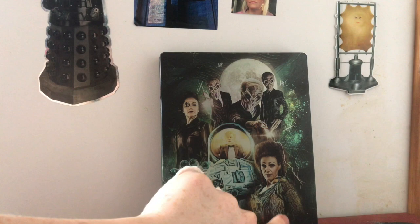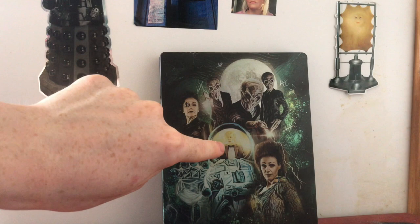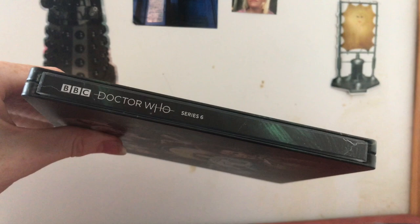On the back you've got a lovely picture of Idris from 'The Doctor's Wife' - a great episode and one of the standouts of the season. There's a lovely picture of the astronaut with the Doctor regenerating reflected in Lake Silencio, Madame Kovarian, three Silence with the moon behind them, the green patterning and markings repeated. On the spine you've got the lovely clean steelbook design with lightning bolts continuing towards the bottom.